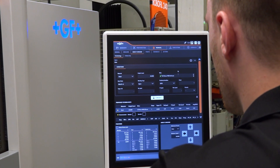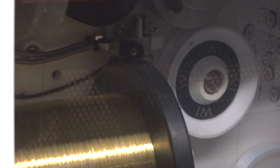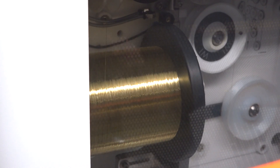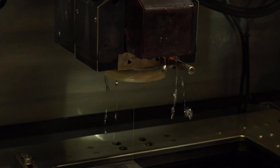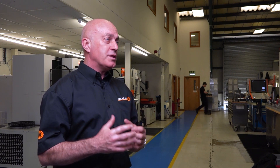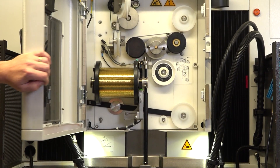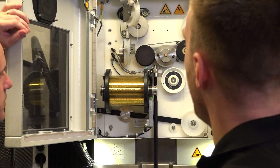A major investment for us recently has been the Cup 350 Pro from GF. We specialise in wire erosion and we looked at the machinery we had and had to reassess — we need to improve. We want better speeds, better quality, better accuracies, all to keep our current customers happy. So we invested in the Cup 350 Pro and it's given us all of that.